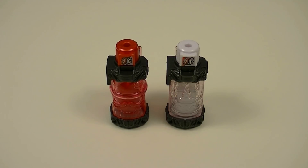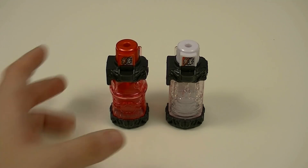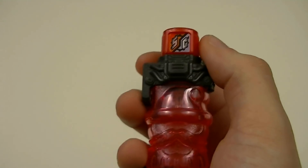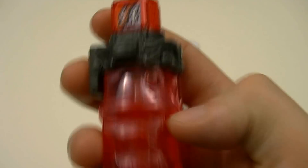Starting off, let's take a look at these Full Bottles on their own. First up, we have the Santa Claus Full Bottle. This one is done in a cherry red color, as you can see by the cap and the body.